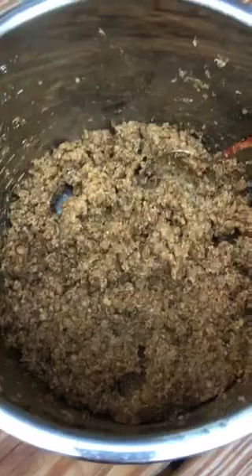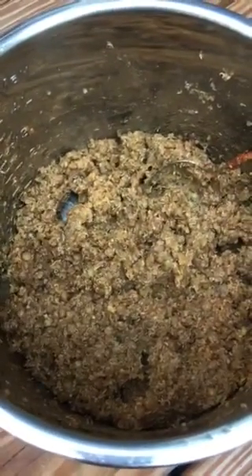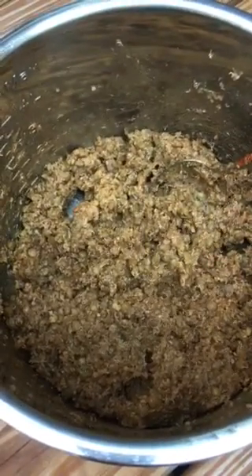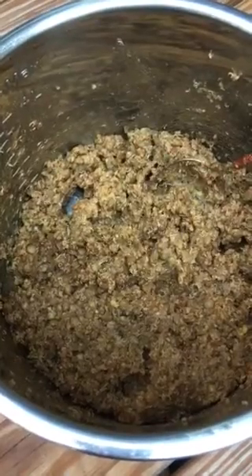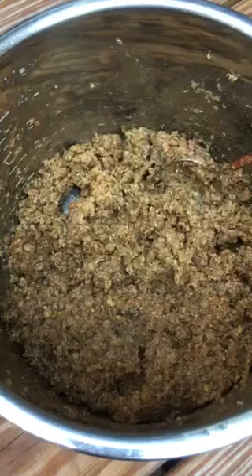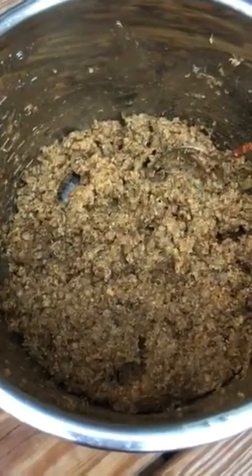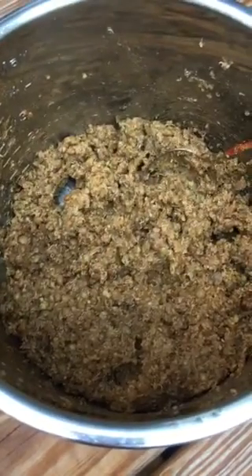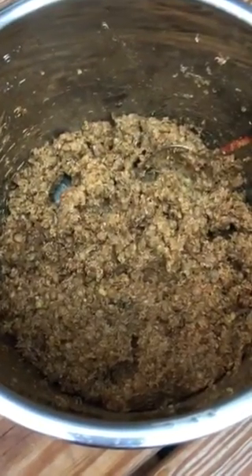This morning I wanted to make some taco meat, so I put lentils and quinoa in the Instapot together. First I rinsed them both and added a little bit of water. I didn't measure, but I guesstimated how much water would be needed to absorb with both the quinoa and the lentils — maybe about double the water over it, but you can certainly look that up for each of those ingredients.